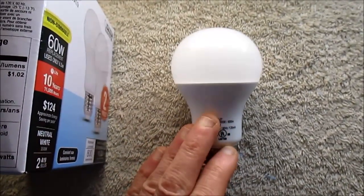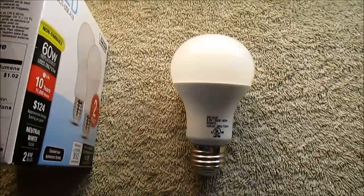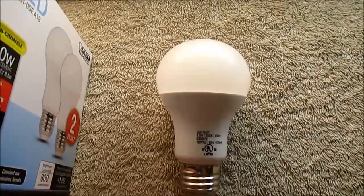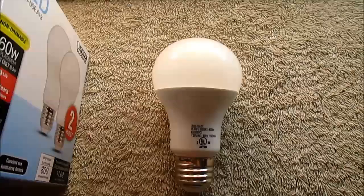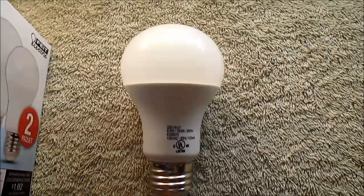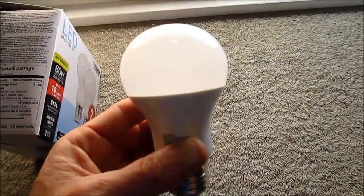Another feature with these bulbs is you can use them in enclosed fixtures — a lot of this style of bulb, you cannot. I measured the temperature of the bulb after it's run for a while, and it gets up to 160 degrees Fahrenheit, or about 71 degrees Celsius. Other similar bulbs get up to 200 degrees Fahrenheit, which is about 93 degrees Celsius. So these operate cooler, and they have the ability to last longer, I think.